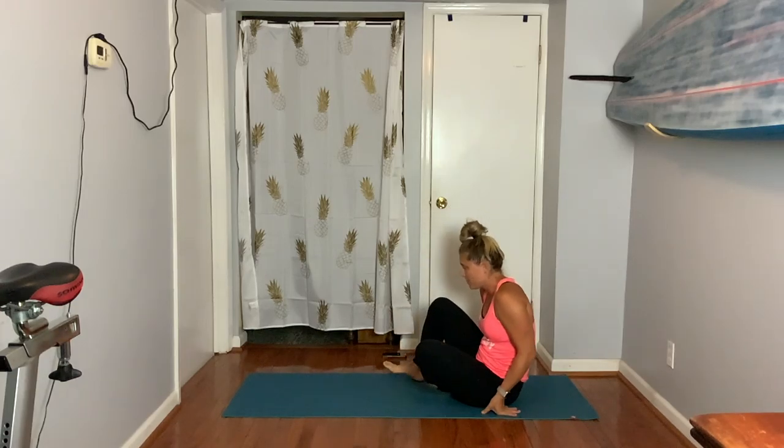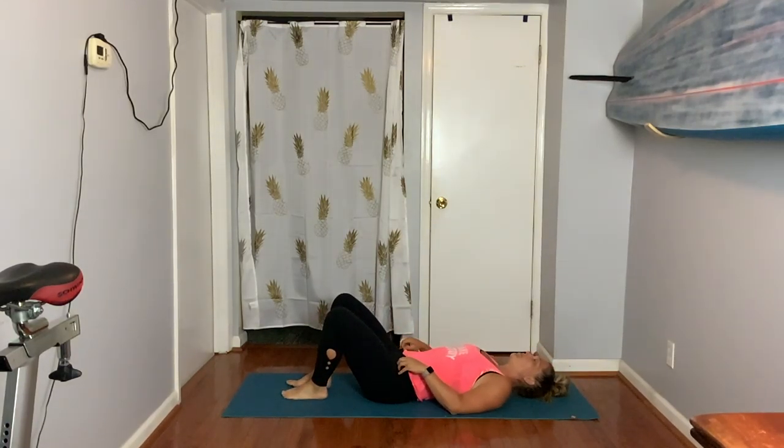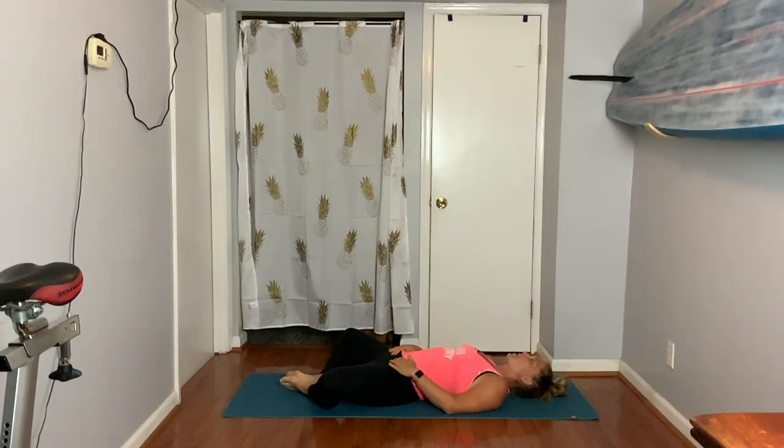Starting on your bottom, scoot forward and lay down onto your back. We're going to bring our feet together and our knees apart in Supta Baddha Kunasana, which is called supine bound angle. You're going to rest your hands on your belly, or you can rest one hand on the heart and one hand on the belly. Start to find your breath. With each inhale and each exhale, feel the breath move into each hand.